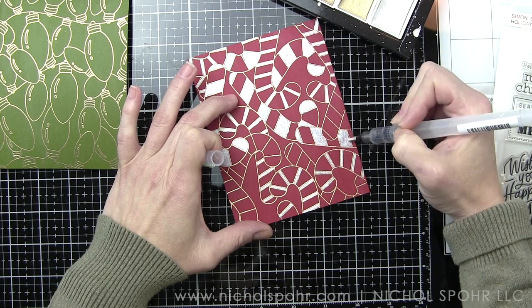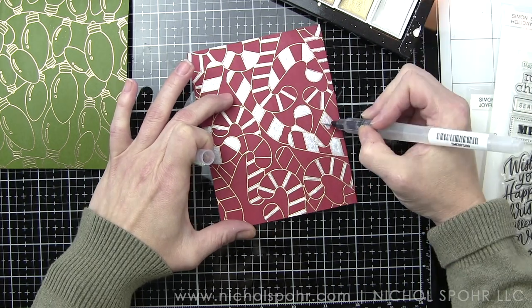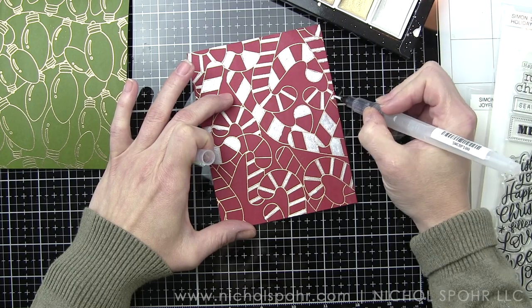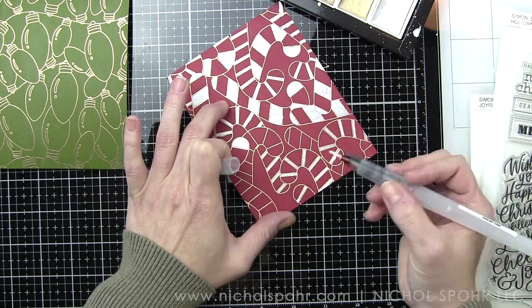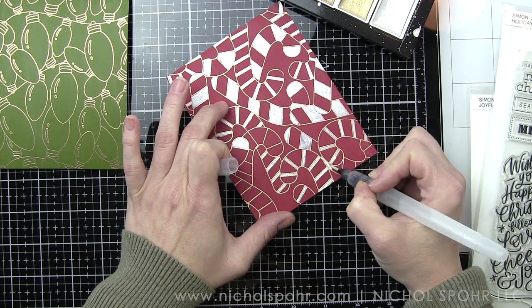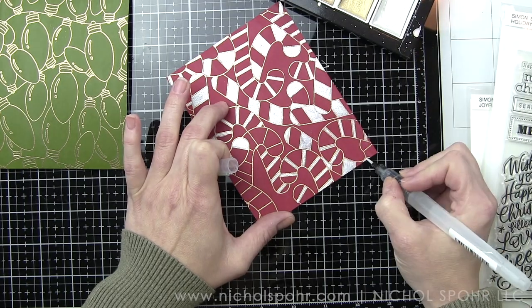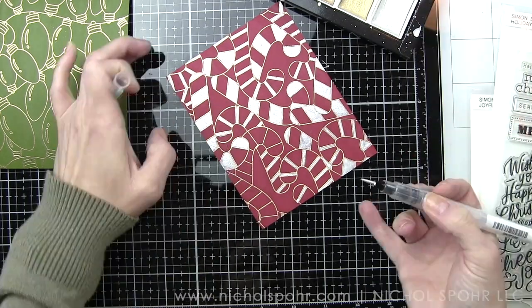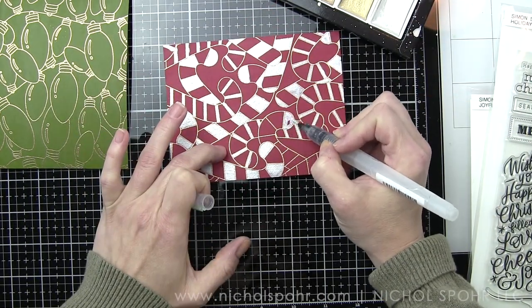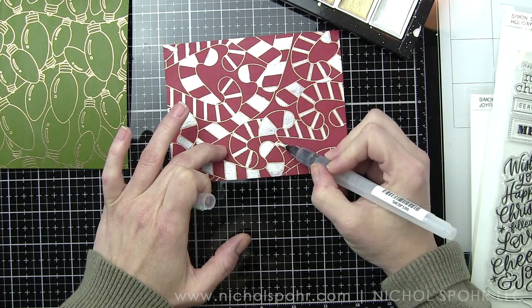In between each color change I want to make sure and clean my water brush pen really well. It does have a fantastic metallic sheen — it will dry a little bit lighter than what you see here, leaving behind this great shimmery effect perfect for holidays. I'm trying to work candy cane by candy cane to not miss any areas, but there always seems to be at least something that gets left behind that I'll catch a little bit later when I go in to color in the background.